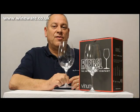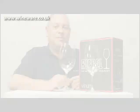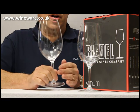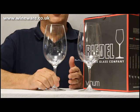This is Riedel's grape specific Syrah or Shiraz glass from the Vinum range. As you can see, this glass has a large tall bowl that holds up to 650ml. This will allow your wine to breathe and optimize a great taste for your palate.